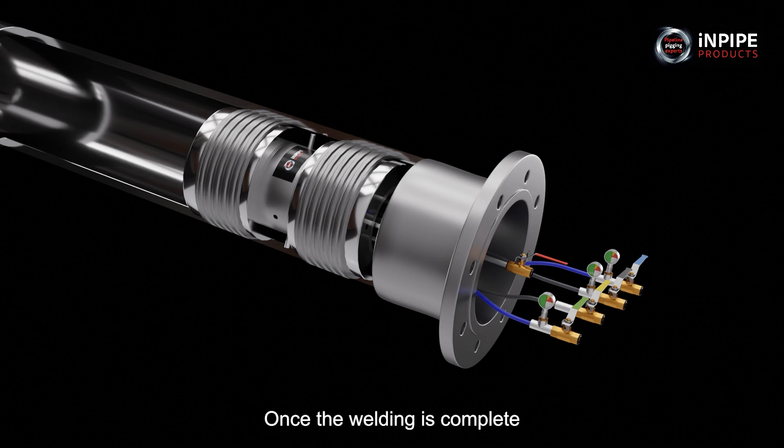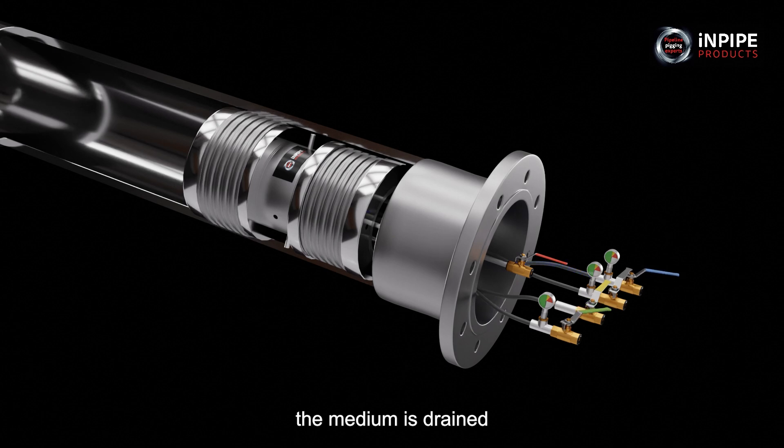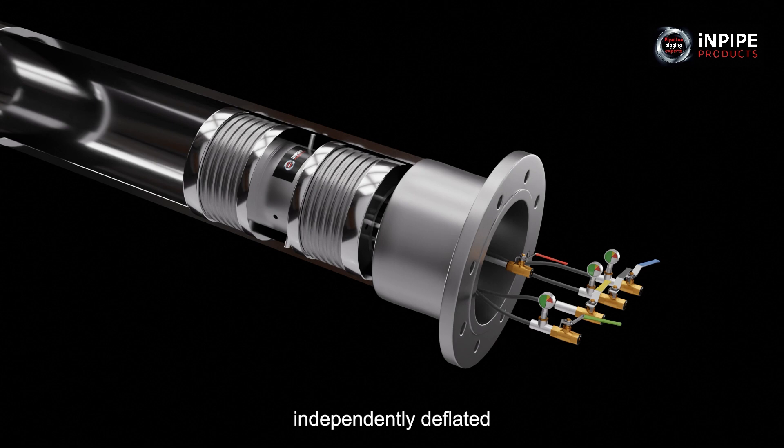Once the welding is complete, the medium is drained and the tyres are then independently deflated.